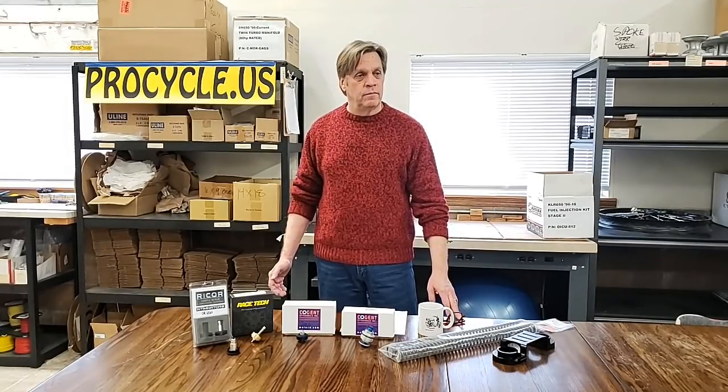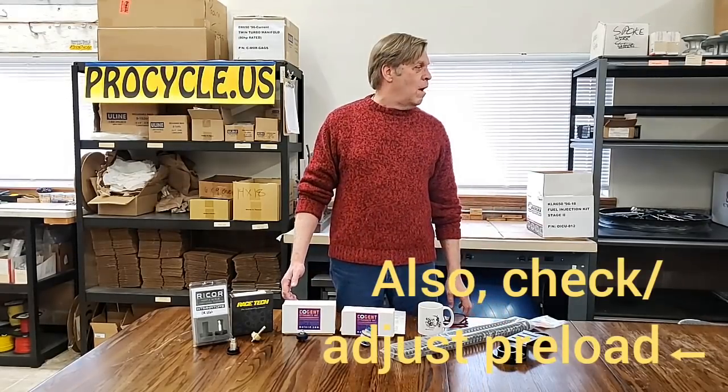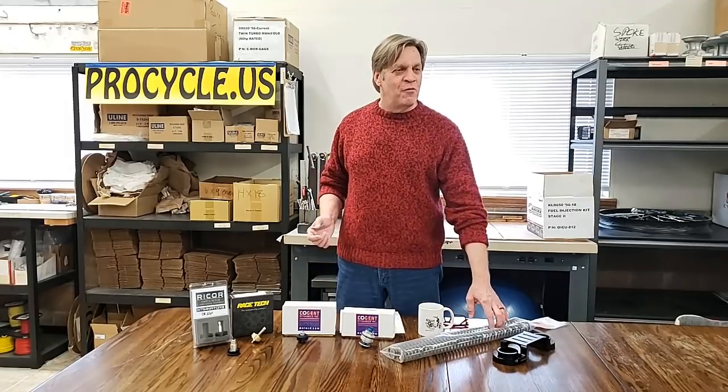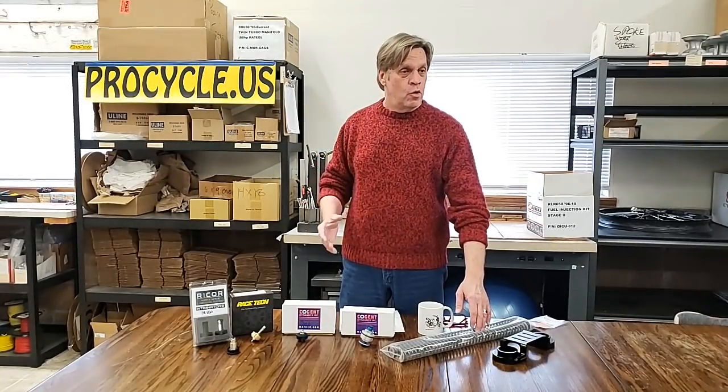In a pinch — somebody in a desolate area who can't get fork springs mid-trip and realizes they're overloaded — can they go up in viscosity? If you have the wherewithal to turn your forks upside down and change the oil and you've got different fork oil available, look a little farther — you might find fork springs. But in a pinch, yeah — take the 10-weight oil out and add the correct volume of a 15-weight or 20-weight, which would be really firm. That's going to get you by for the rest of the trip. It's a band-aid, but not the correct fix we'd rather have you do.